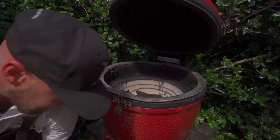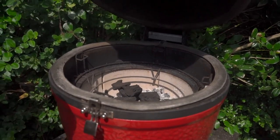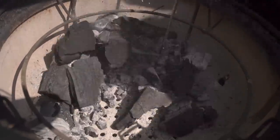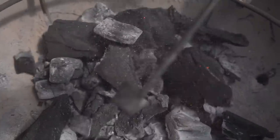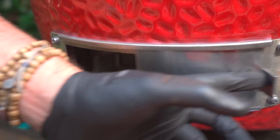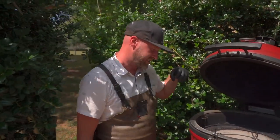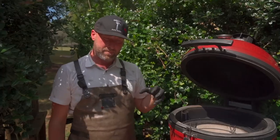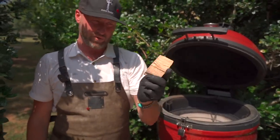Now that we've got some charcoal in there, we're going to use our ash tool to incorporate and kind of roll that around. I'm going to make sure that my draft door's completely open so we have maximum airflow. My dome is completely open. We're going to sit here for about 10 minutes. We're going to start to see those ashes begin to ember up, that charcoal to ember up.